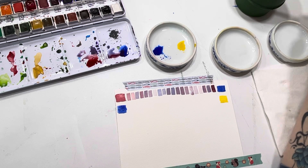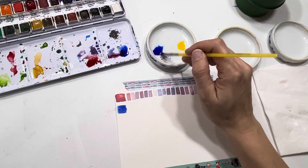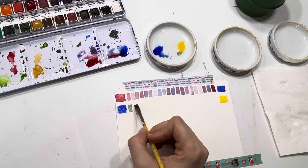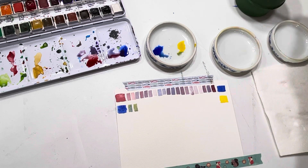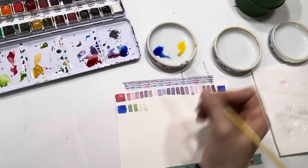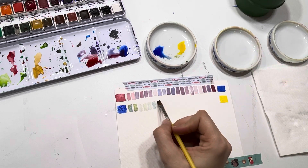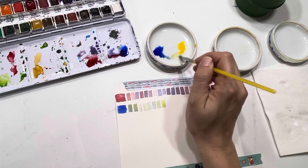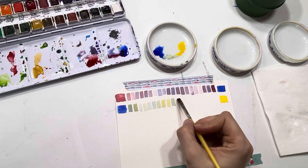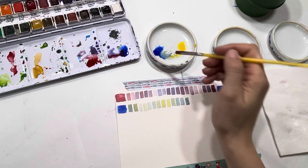It doesn't really matter where you start - you don't have to start with blue on this side and gradually go to yellow, which would obviously be a green. You just dive in and play and see what it looks like. Mine isn't very straight this time around, but if you decide to put lines in - I'll show you some completed ones that have lines so you can see what that structure looks like if you want it more structured instead of just kind of all over the place. Putting it in boxes helps with that.